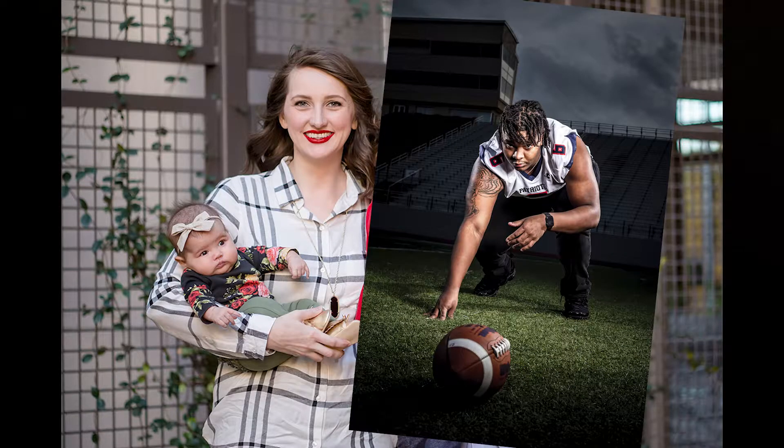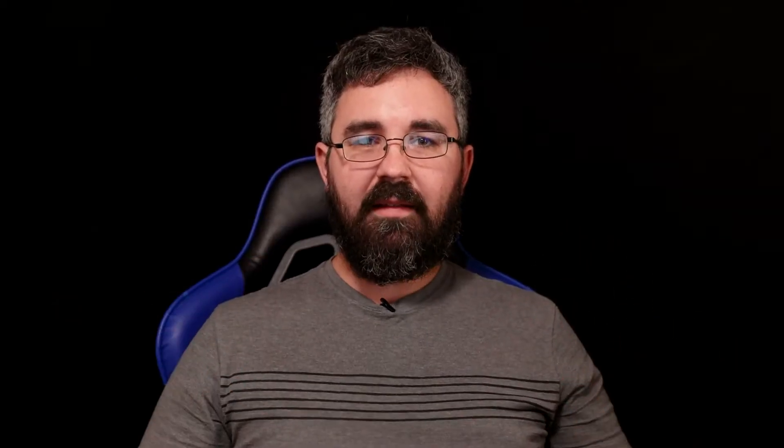Portrait photography does contain a lot of different things — it's kind of vague. It could include family portraits, high school seniors, professional headshots, models, cosplayers — all kinds of things are grouped inside portrait photography. But in my book, as long as there's a person as the subject of your photo, it's a portrait. So with that said, let's get started with the first tip.